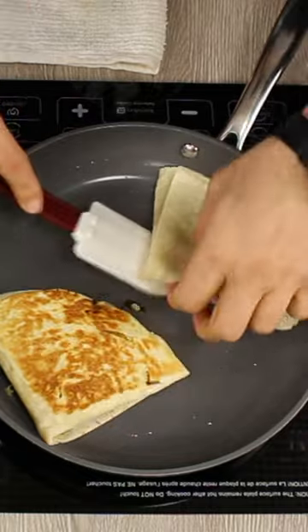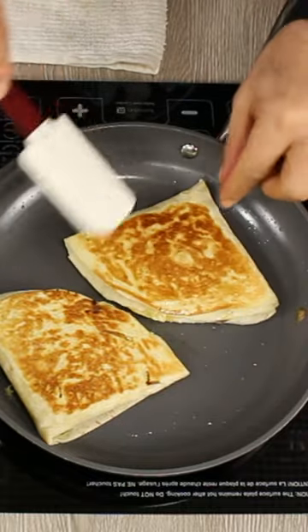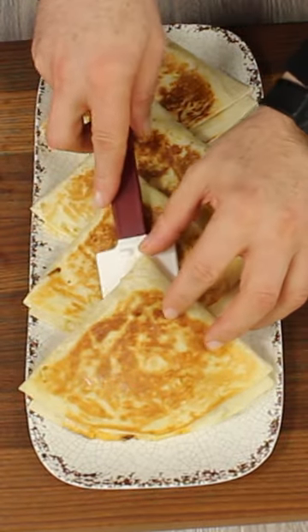Place your Big Mac turnover in the pan and cook for one minute each side, or until golden and crispy. Enjoy!